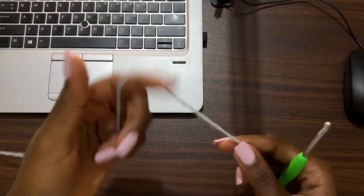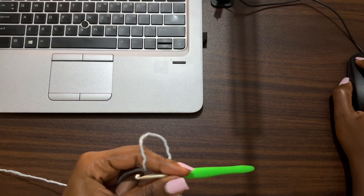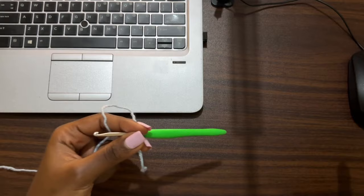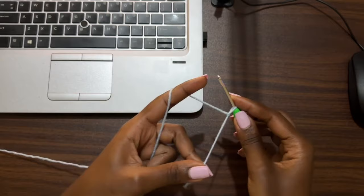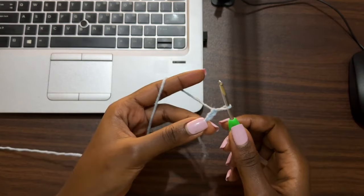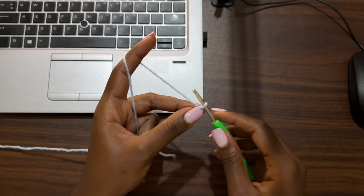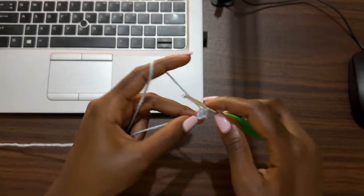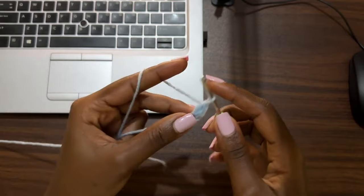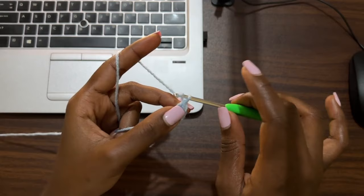Now we're going to work our lower wing, and it's going to start off just like the upper wing. But the lower wing has changes when it comes to the decreasing rows — we do something different. Start with a slip knot, then make a chain of two. The lower wing is going to be smaller than the upper wing. Go into the very first chain with one single crochet and one double crochet — that makes two stitches into the very first chain.